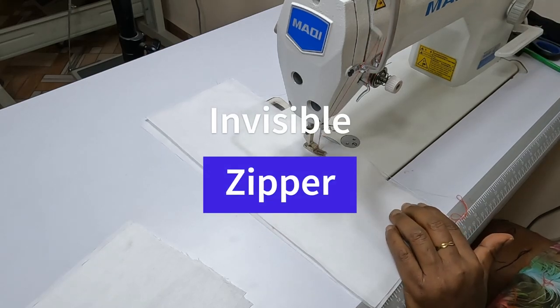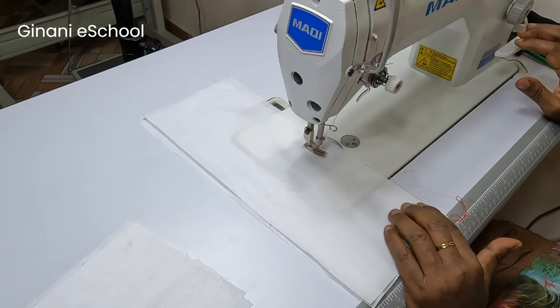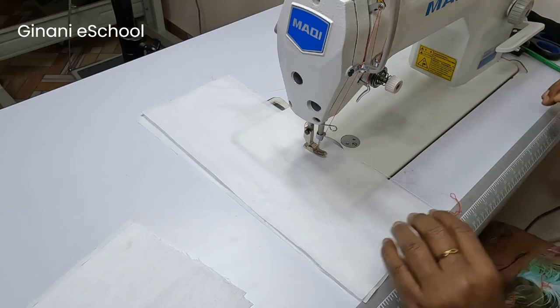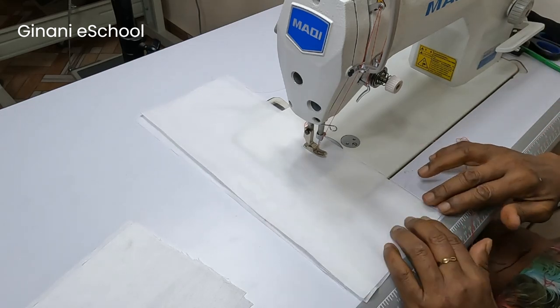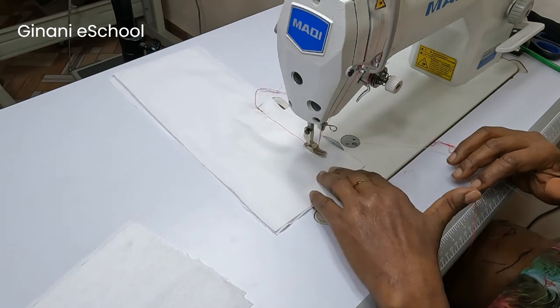Close the area below the zip opening and reinforce the start points. I use small stitches to reinforce that point, so now I change back to the regular stitch size.